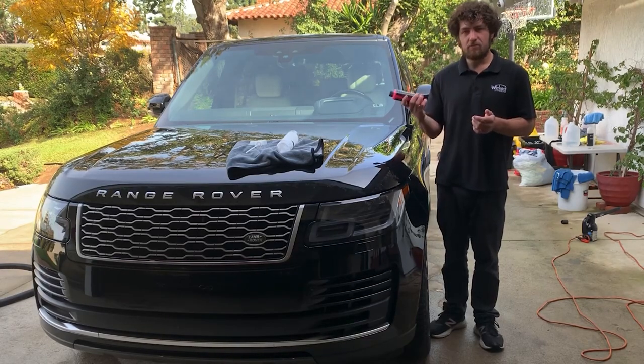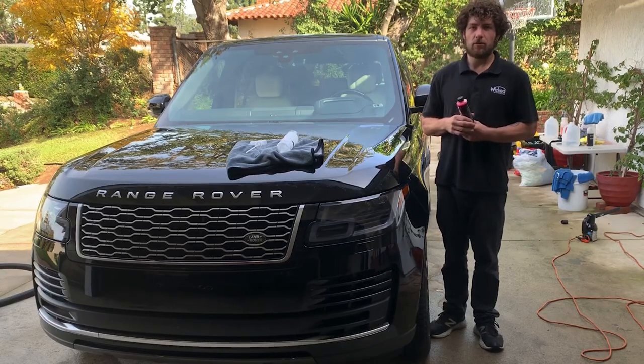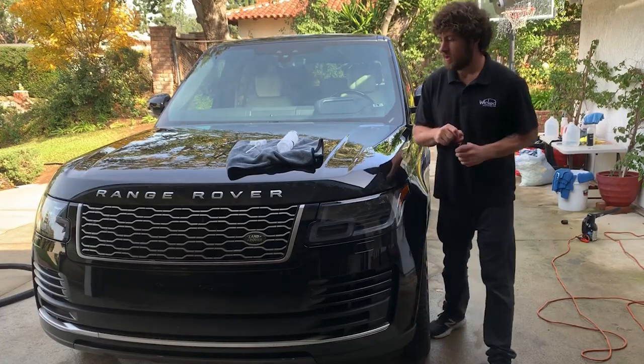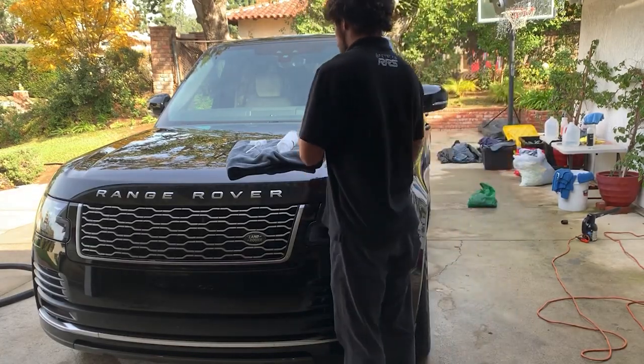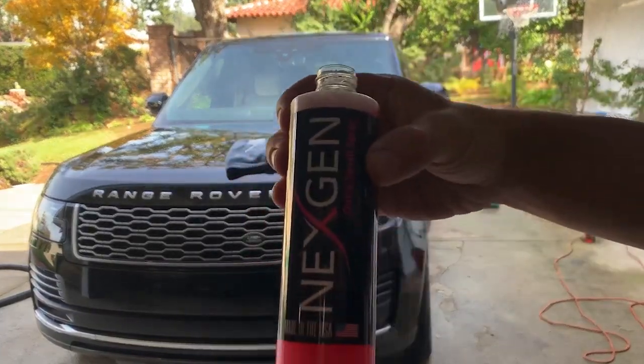Then you kind of just want to lightly mist it onto the panel, or you can spray it onto a towel and wipe it on. We'll do both and see what works best. I'm going to transfer this into this other bottle just so you guys can see the product.